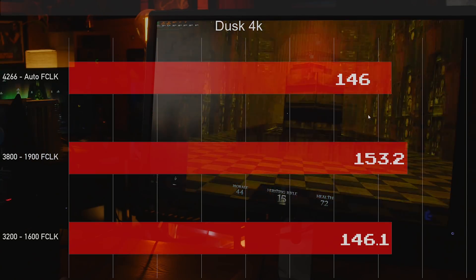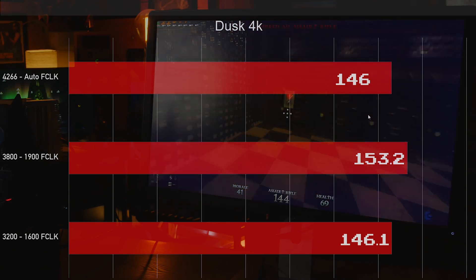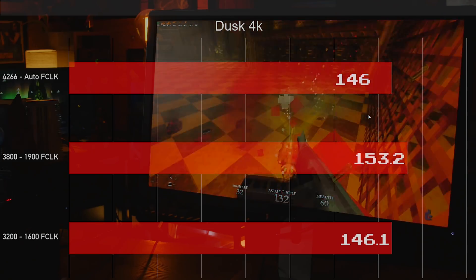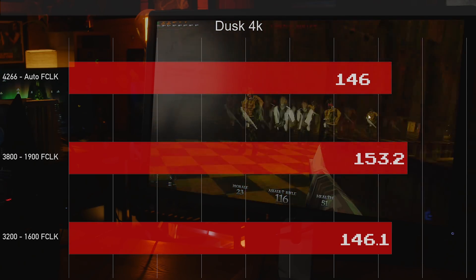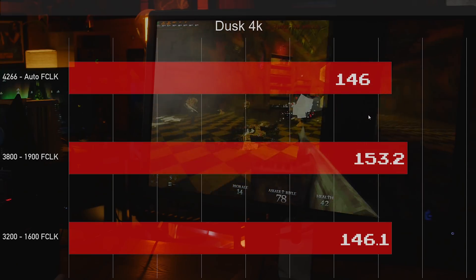I wanted to test Dusk at 4K. I'm joking about it being terribly optimized — it runs great and honestly probably looks the best out of everything in the list. As you can see, there's a big jump up in performance, but it's about the same between 3200 with the locked Infinity Fabric and just the unlocked 4266.